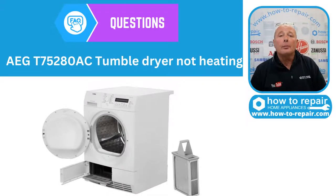We've had a very nice question in from a gentleman called Daljet. I hope I'm pronouncing that correctly. He has an AEG tumble dryer, a T75280.